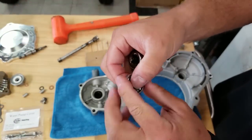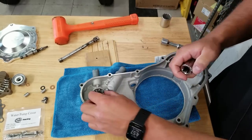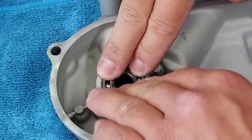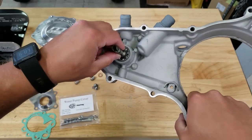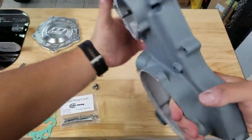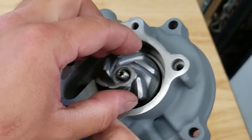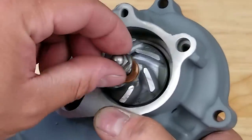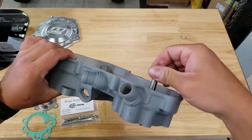Now we're going to tap our new water pump bearing in. You could put this in the freezer to make it contract a little bit, and I'm going to be using a 19-millimeter socket to tap it in place. The shaft comes through the back, and then when we come around this side we have a small washer, the impeller, a new crush washer, and our cap nut. We'll tighten this down once we put the cover on because it'll be holding on the other side.